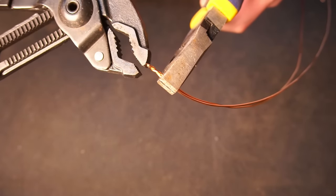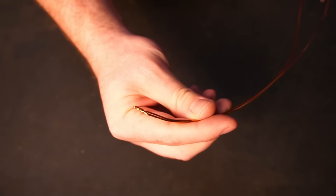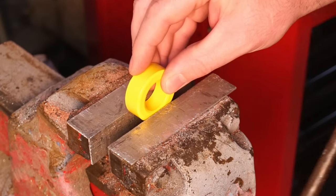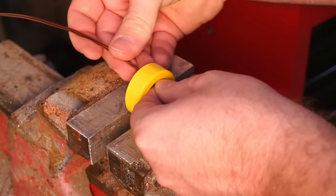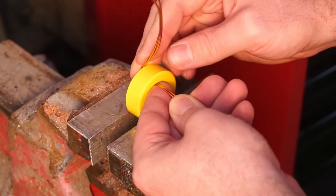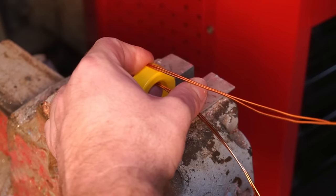Alternatively, you could use a single strand of 12 AWG magnet wire. When winding, try to keep the wire tight to the inductor ring — large air gaps between the wire and ring will harm performance.